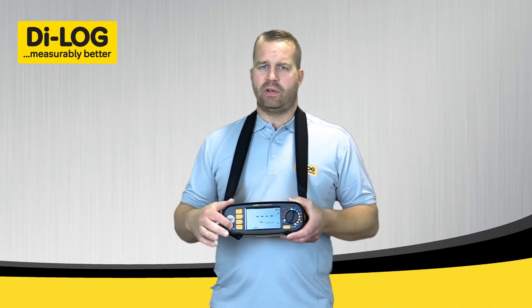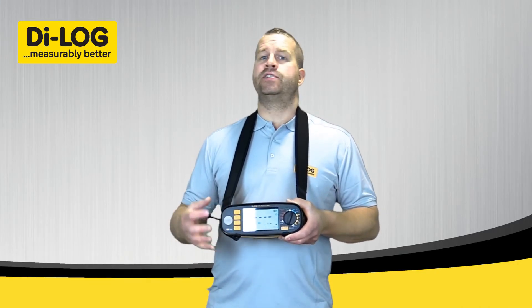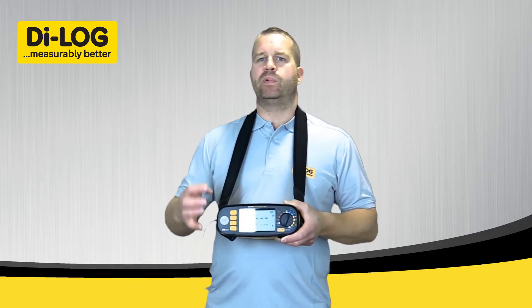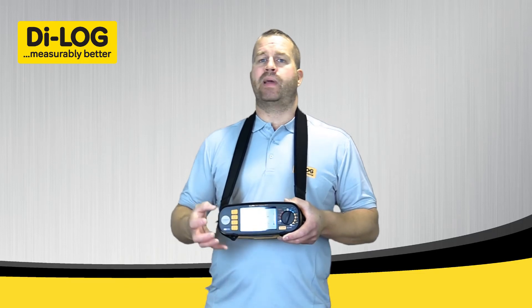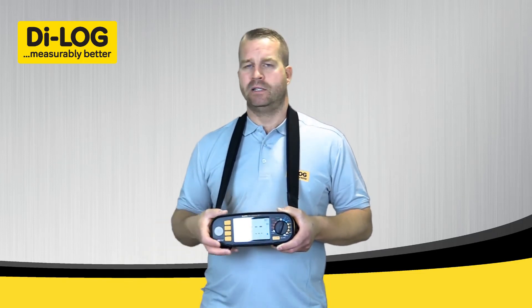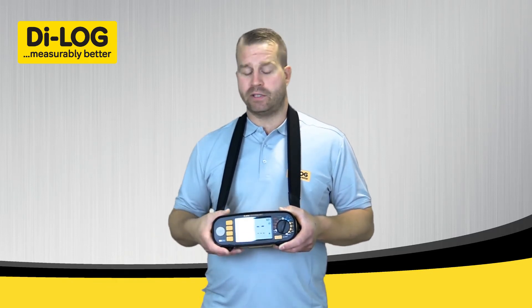All the features and functional settings that you set on this tester are all stored internally. So even if the batteries are depleted, when you restore the battery power the instrument turns back on and automatically remembers all the settings from the previous session. You don't have to set the instrument up each time you use it.